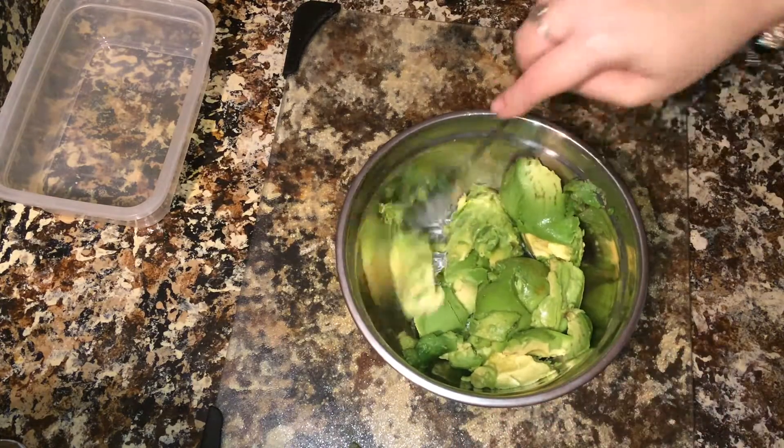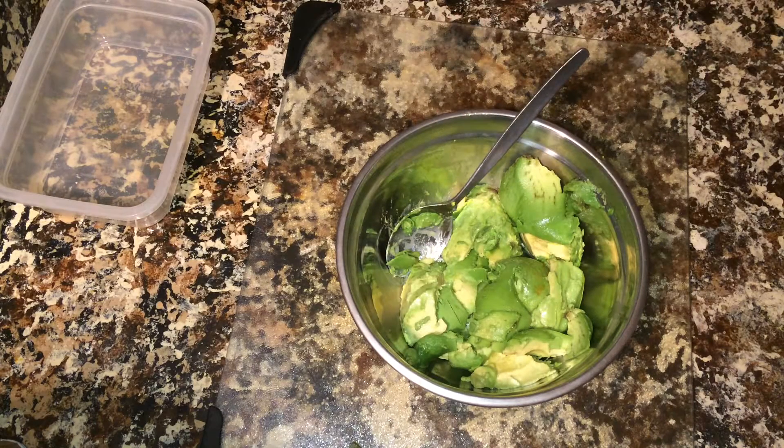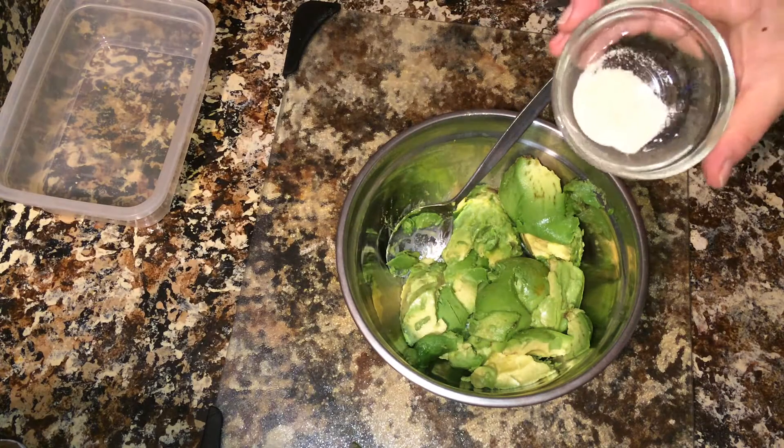I'm just going to warn you, we don't use cilantro in it. I really don't like cilantro. I have it in a couple of recipes, but I'm not into it.